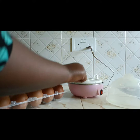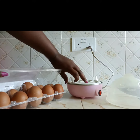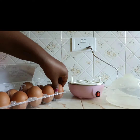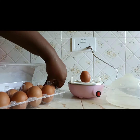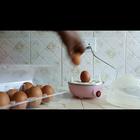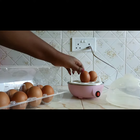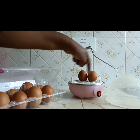So what you do when you want to use the egg boiler — first, clean your eggs. Remember to clean them once you buy them; you can just wipe them. Then take the number of eggs that you require to boil and place them on the tray. For the sake of this video, we will do just two eggs.